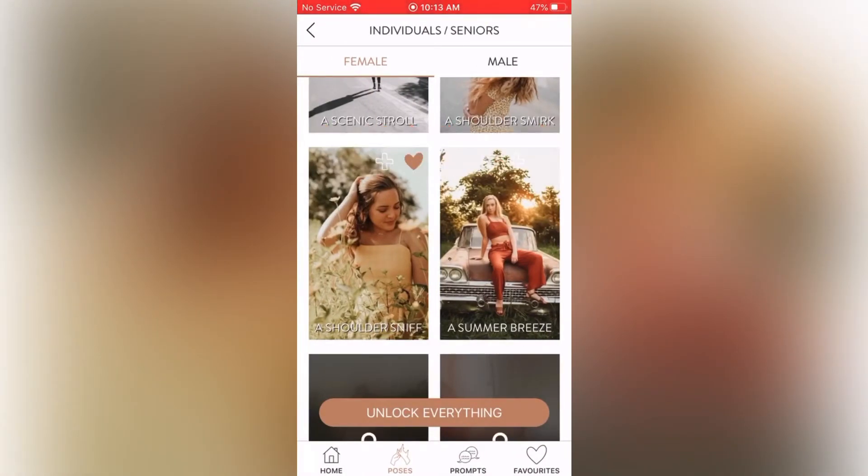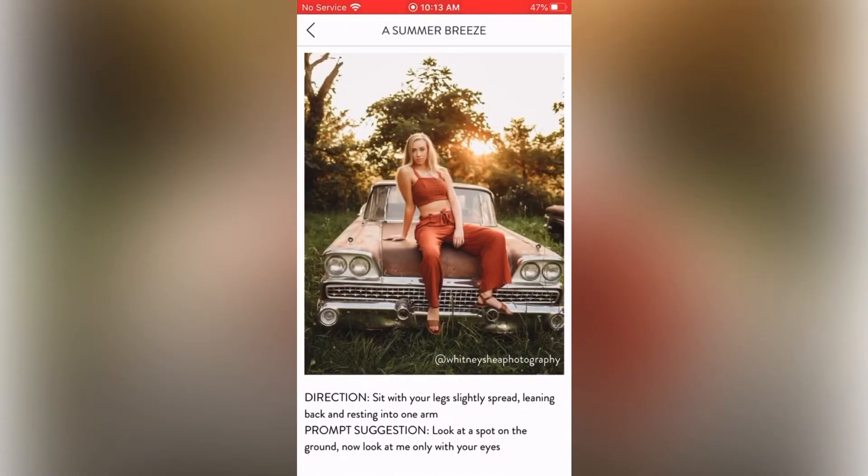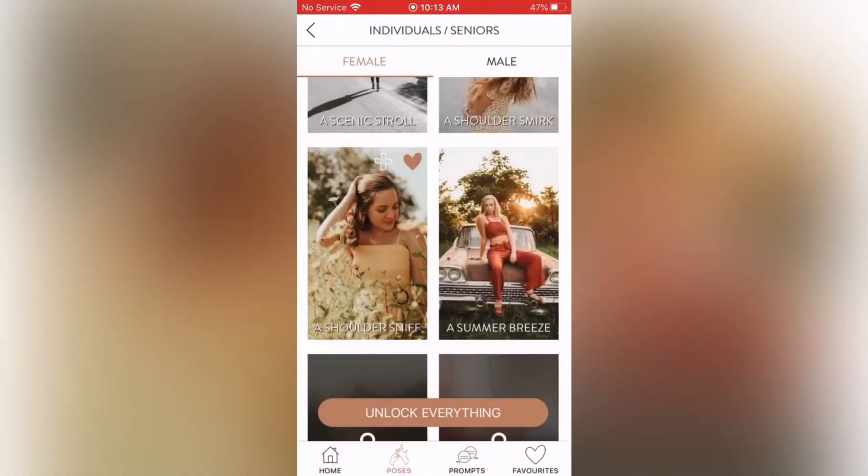The Summer Breeze: direction — sit with your legs slightly spread, leaning back and resting into one arm. Prompt suggestion — look at a spot on the ground, now look at me only with your eyes. So you're basically asking them to smize, which is another great one. I think it would be really great if you're shooting a model, and even if you're not, it's still a great pose. I'm going to heart that one too.